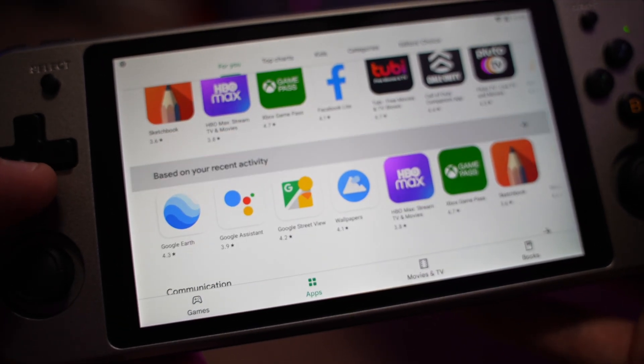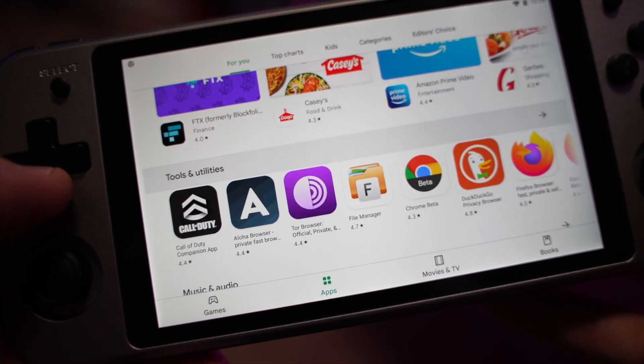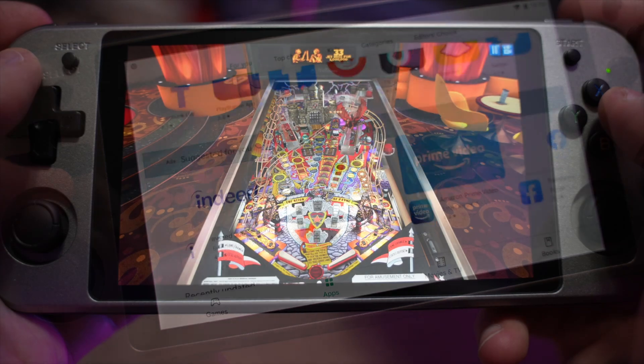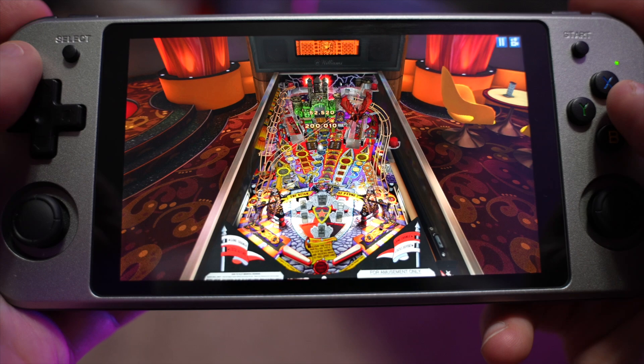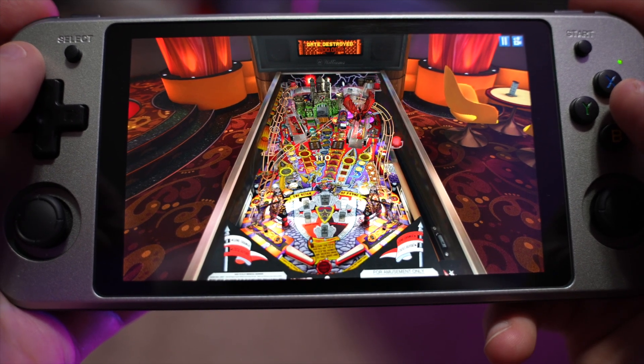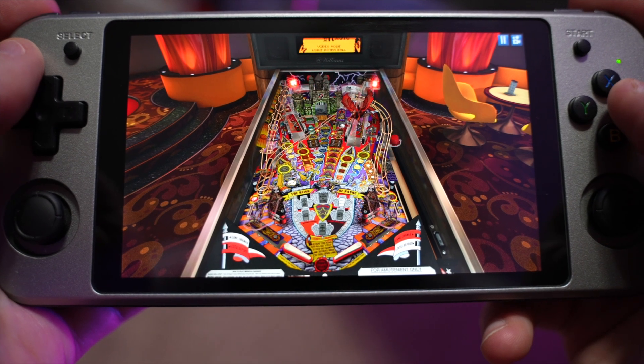You can boot this into Android and use the Google Play Store to download your favorite applications and games. You can use touchscreen controls or the built-in controls depending on the Android software you're using and whether or not it supports the external controls.